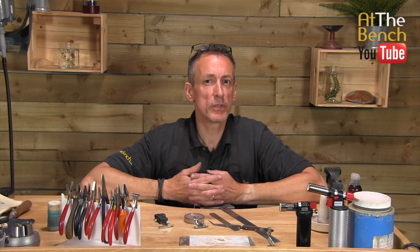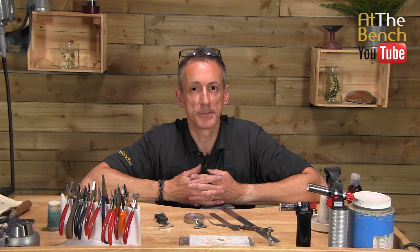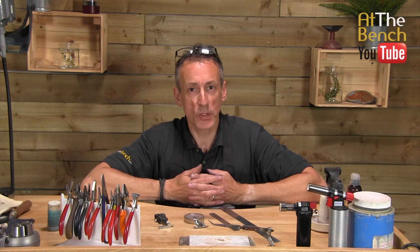So when working at your bench, when you're making your jewellery, what do you use to measure? My name's Andrew Berry, and welcome to At The Bench's YouTube channel.